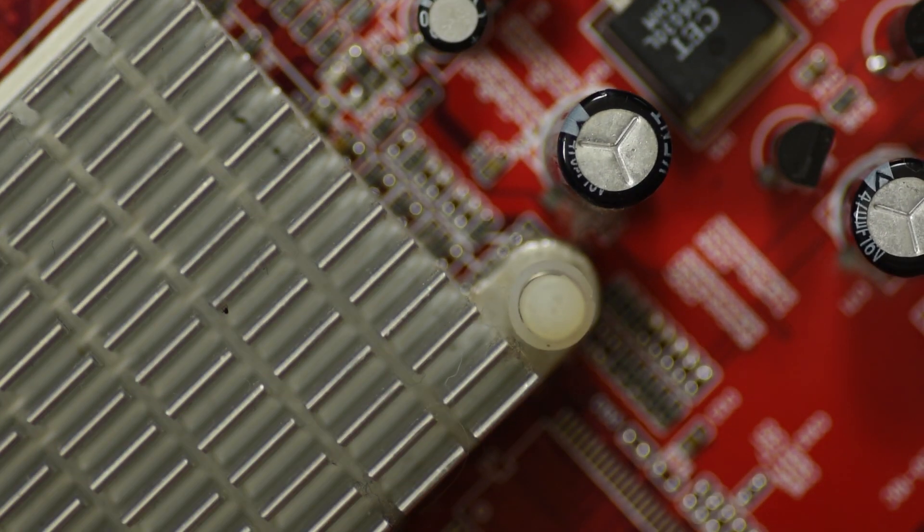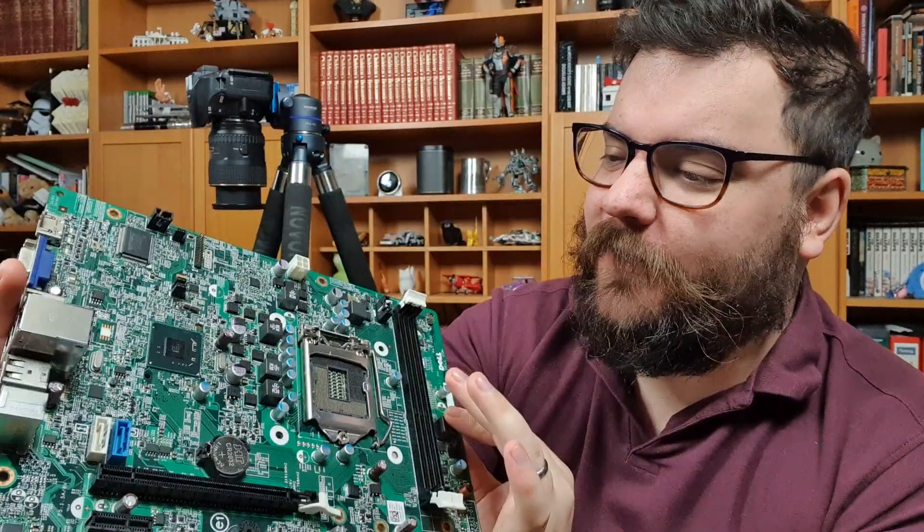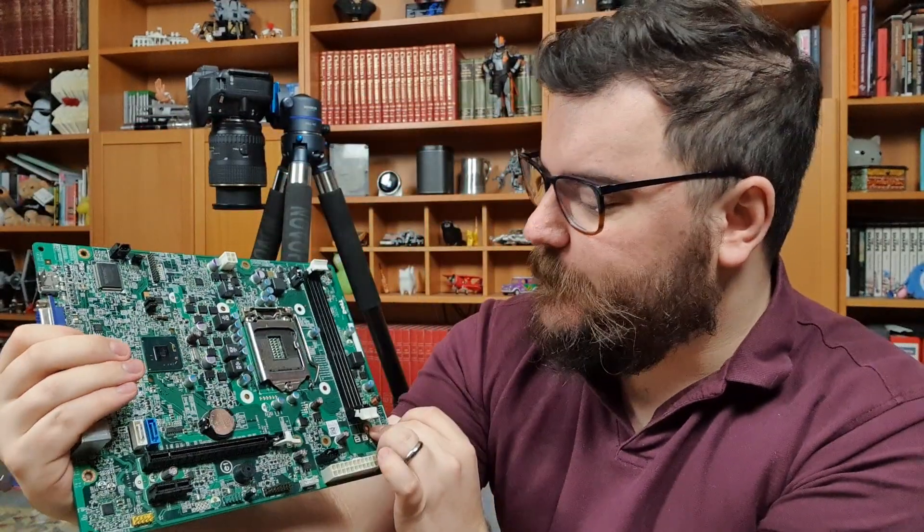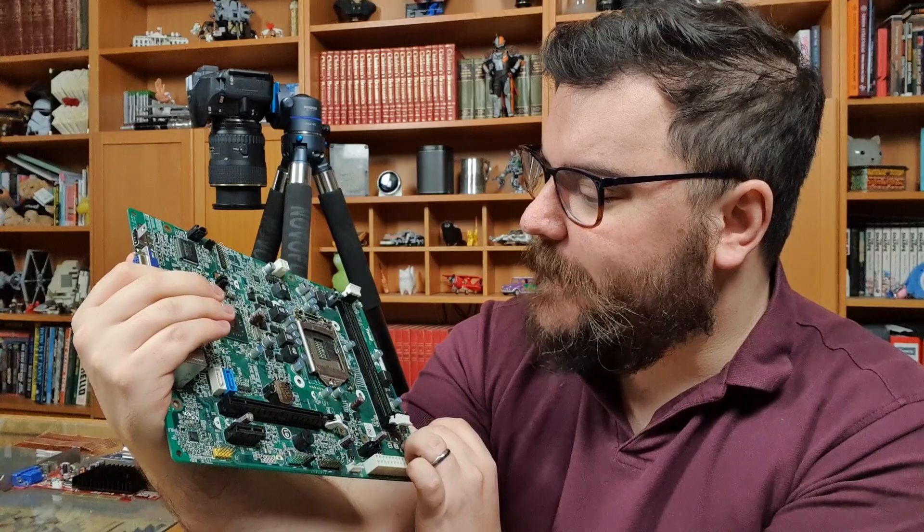I'm going to set my camera up in a couple of different ways, maybe do some handheld shots as well, and you guys can follow along with any scrap circuitry that you have at home. The first thing we need to decide is what kind of shot we actually want to take. One idea I have in mind is shooting down from above and creating faux aerial shots of a sci-fi cityscape. These things do look an awful lot like very complex cities, especially this motherboard with lots of different components and chips on it. Shooting down from the top is going to make some really interesting shots, especially if we can explore and find some of the more interesting features.